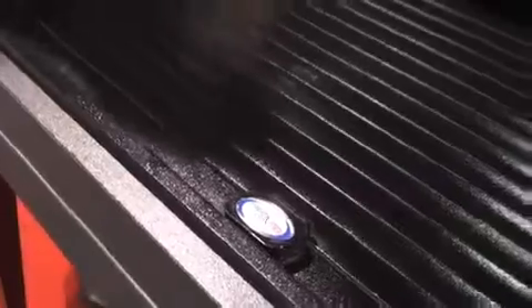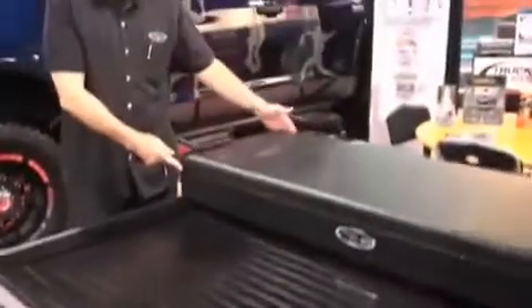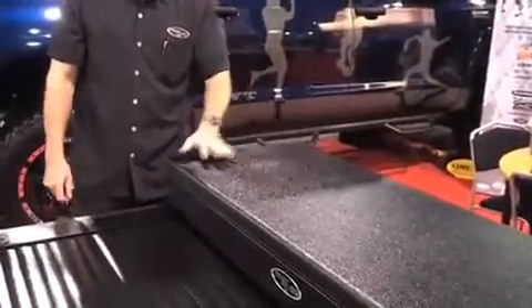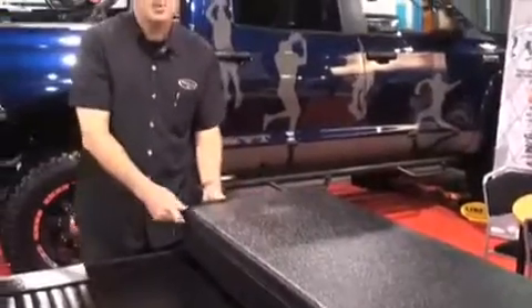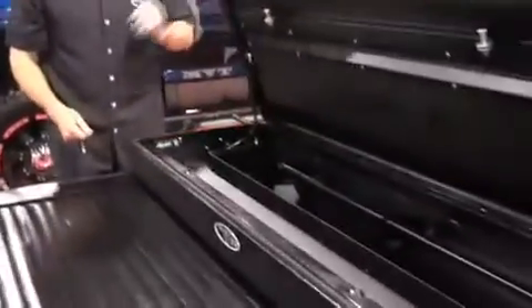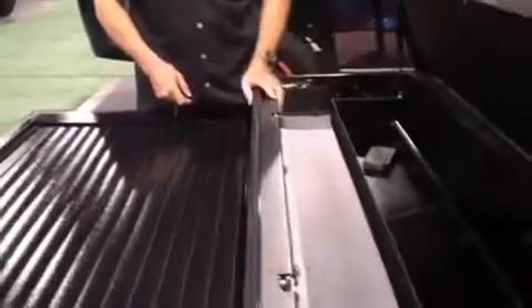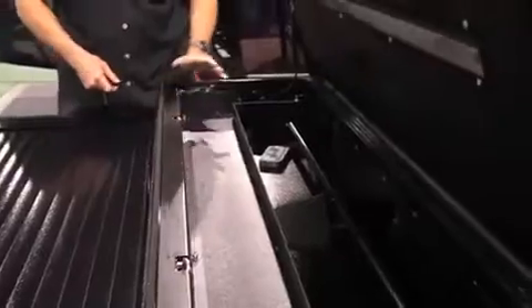This is our American Work Cover. What's different is it has a tool box on it. This is our special X-Box, which we partnered with Line-X — we've had this box sprayed with Line-X. You open it up and it's got a really heavy coating. The Line-X Extra is an awesome product. The box is just high-end, high-quality.